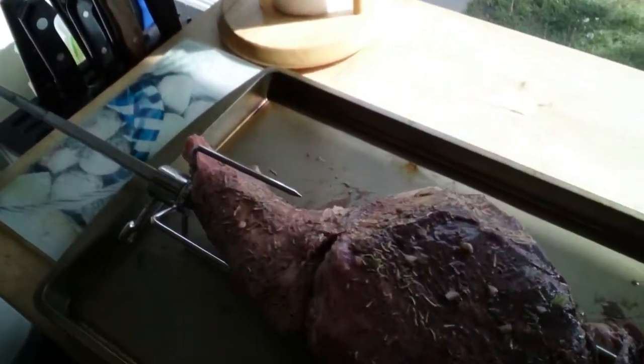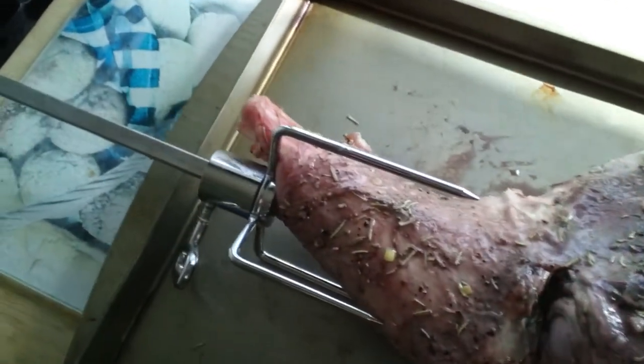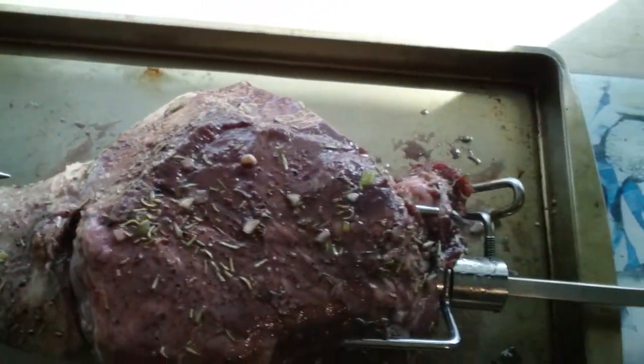My leg of lamb is ready to go on the barbecue. It didn't quite fit perfectly on here, as you can see, but I don't think I'll really have any issues with it. And if I do, I'll just retie it — I do have some butcher's twine and I'll be good to go.